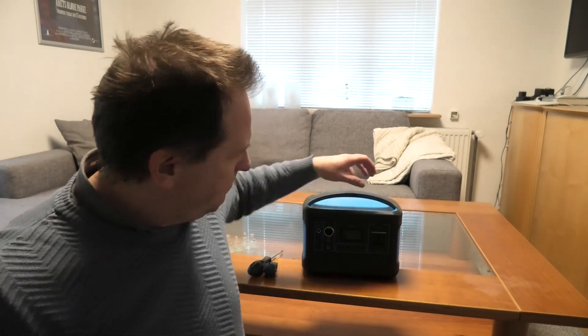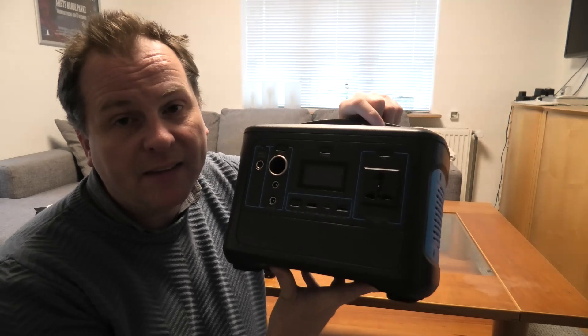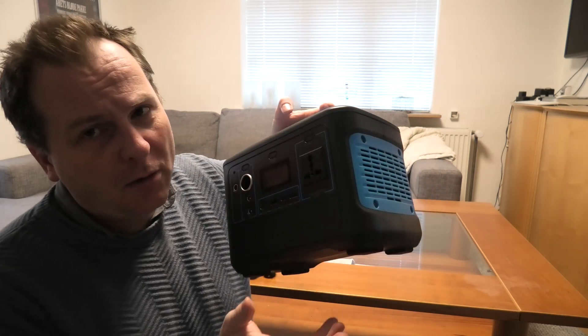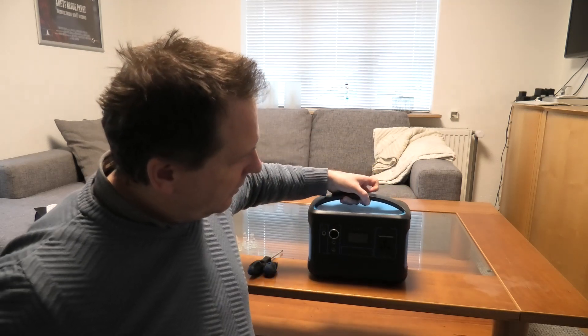In today's video, we're gonna have a look at this — it's the cheapest power bank I was able to find online. Best value-ish. It wasn't the cheapest cheapest because you could get way smaller ones cheaper. I've already done a review of it, and then someone asked in the comments about one of the other power banks and how the battery configuration was inside of it. I didn't know, and I thought it would be interesting to see.